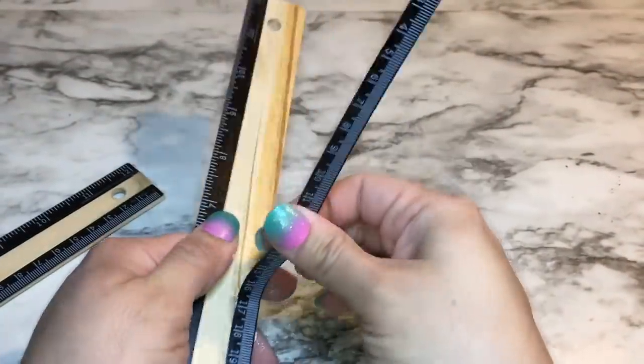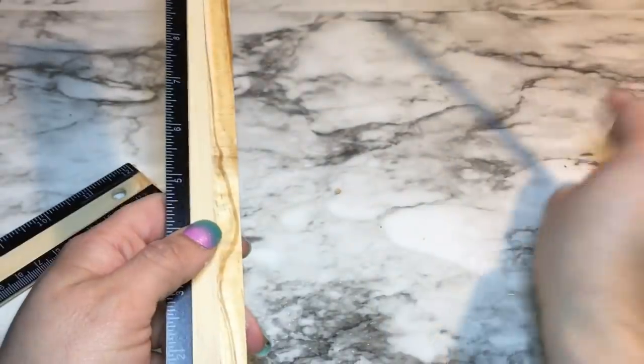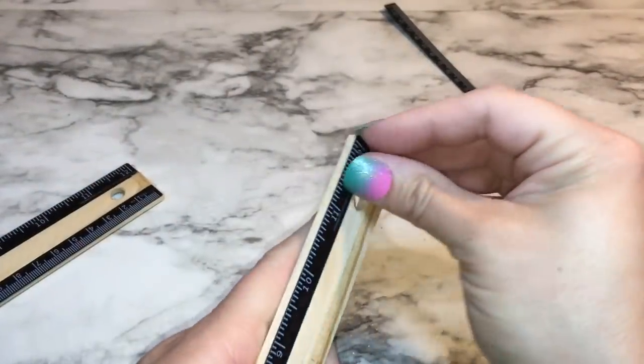The first thing you're going to do is just remove the numbers off the ruler. They come off really easily — they just peel right off.